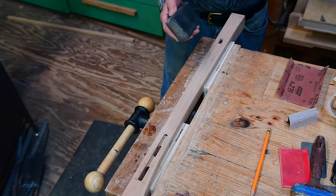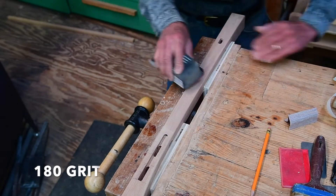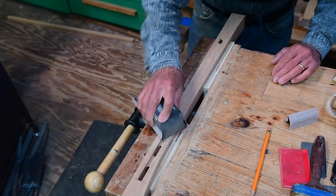I'm going to let this run in real time so you can get an idea of how long it takes to sand a side of a leg. That's it.